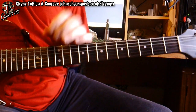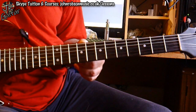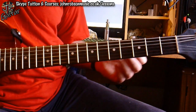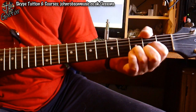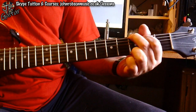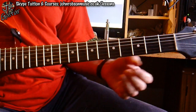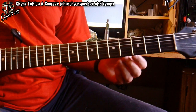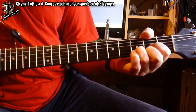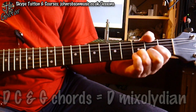Key of D major, but refocus it towards the V chord — which is A — gives you the Mixolydian mode. The second part of the chord sequence does the same sort of thing but in a different key. This time I go to a D chord, then a C chord — or C add 9 — then G, and back to D again. We're actually in the key of G, because there's no other key where you get a G, a C and a D chord together. But once again we're focusing on the V chord, which is the D, and that again gives us Mixolydian.